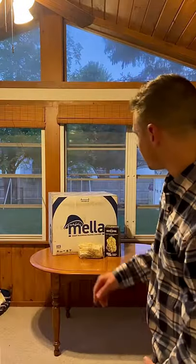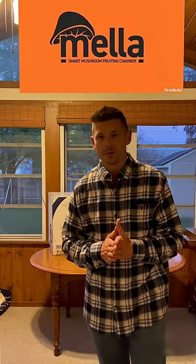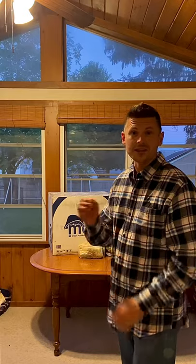I am here today to introduce you to someone. This is the Mella. The Mella is an indoor grow chamber for mushrooms. This is the first professional, beautiful, affordable indoor growing chamber. It's easy to clean. It has lights, humidity control, all on Wi-Fi.